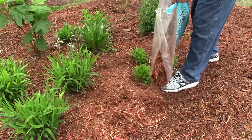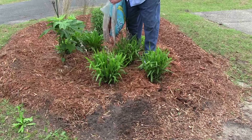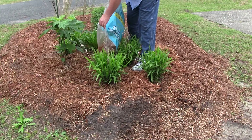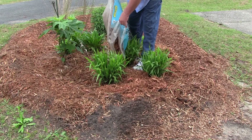Mulch provides cover to the soil, keeping a healthy balance of microbes in the soil that will help to break down pollutants that may accumulate in a rain garden. Mulch also serves as a weed barrier, helping to keep out unwanted plant species.